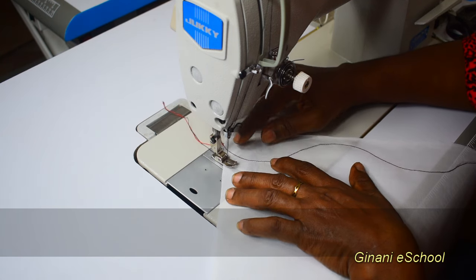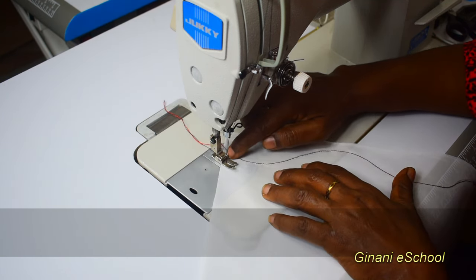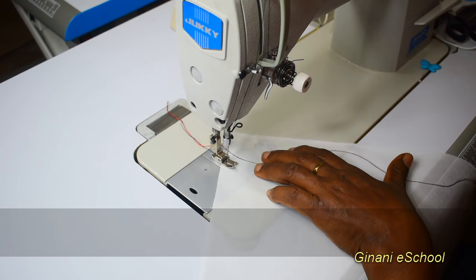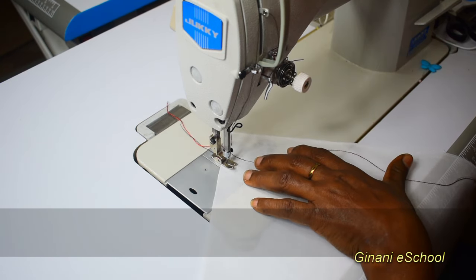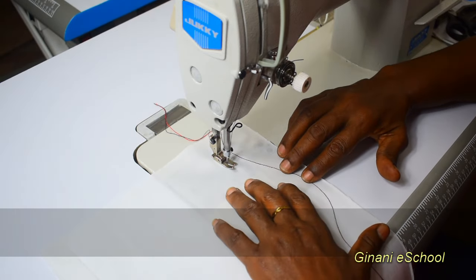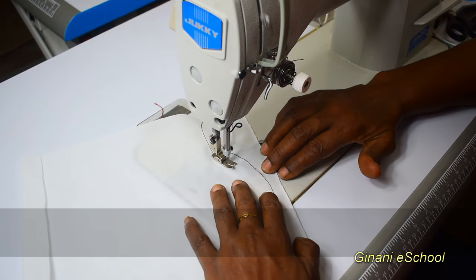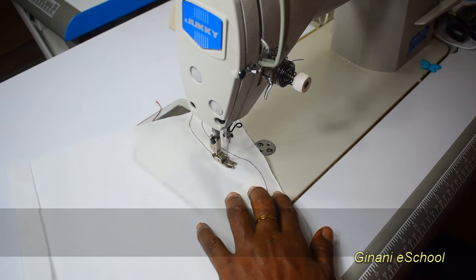When you place the foot, place it at the same angle as the line, and use the gap to engage half inch. Then maintain that gap. Keep your eye on that gap and swing into the curves.